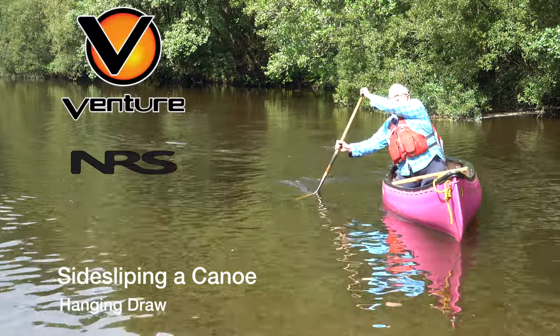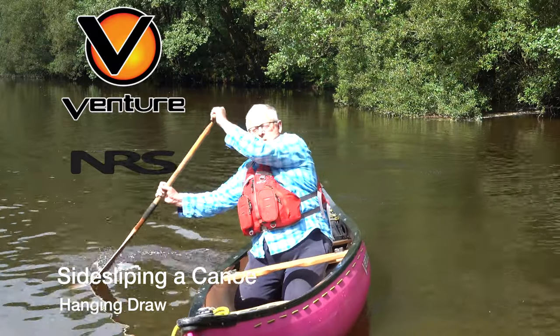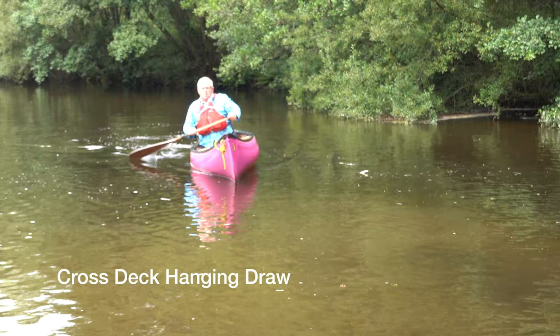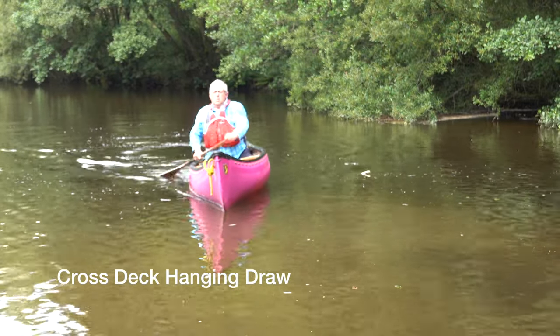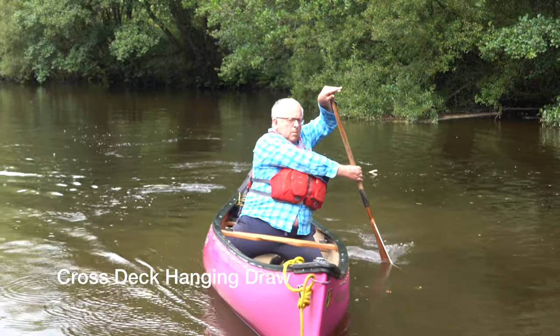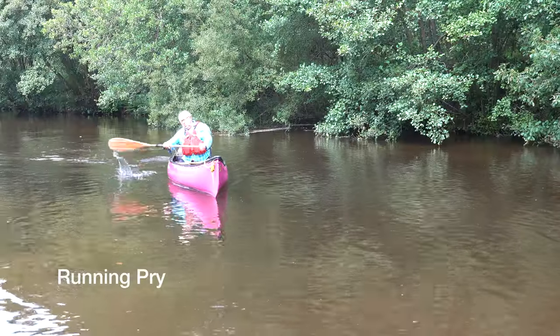Hi folks. In this video we're going to look at side slipping a canoe. This is a way of using the momentum of the boat to actually move the boat sideways, rather than doing a whole series of draw strokes. Very useful both on white water and in flat water situations.